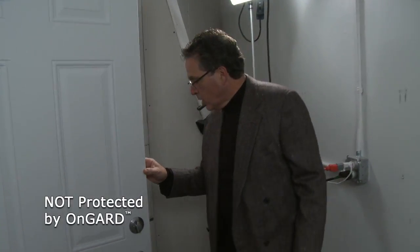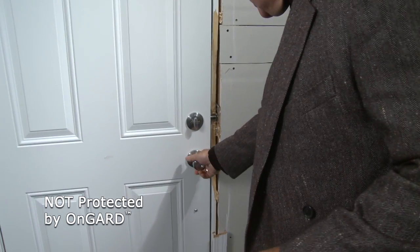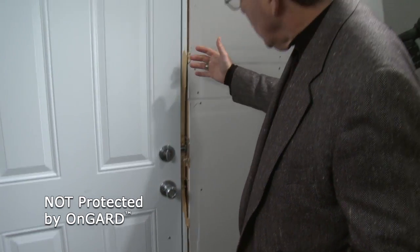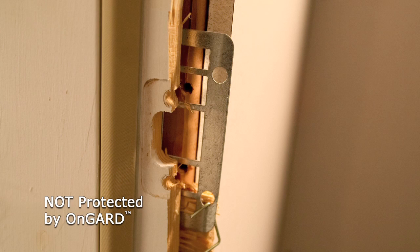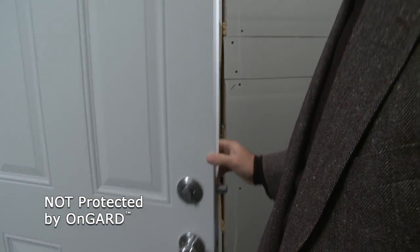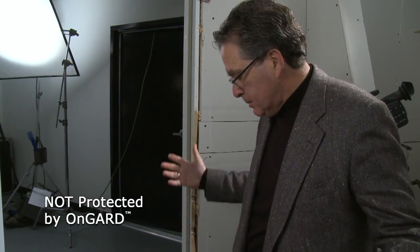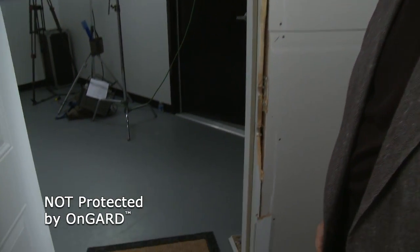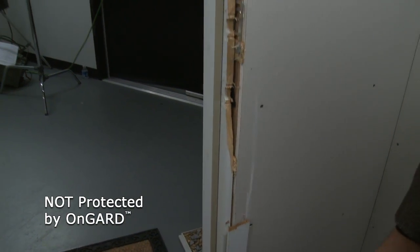Without the On Guard, the exact same thing happened. Very interesting, the dynamics of this. It also blew out the jamming system, threw it right across the room, scattered parts all over the place. But without the On Guard, there's absolutely nothing to hold the door. A couple of kicks from Diesel and he just came right on through here. That was it. The family would have had no chance to respond at all — before they knew what was happening, the people would be in.